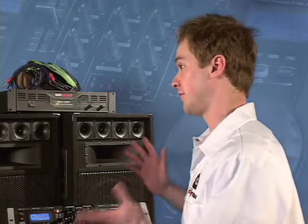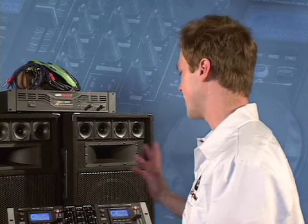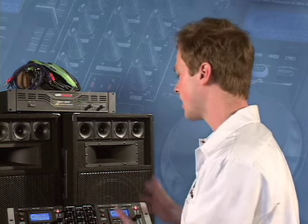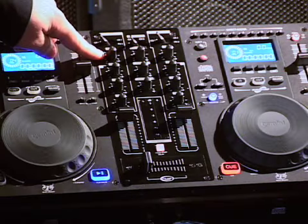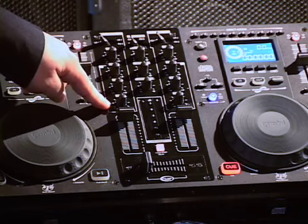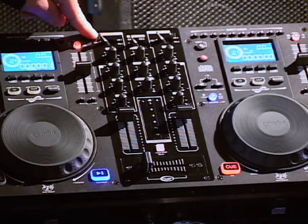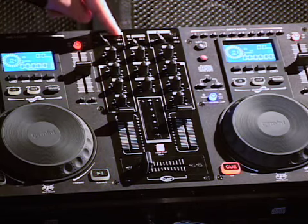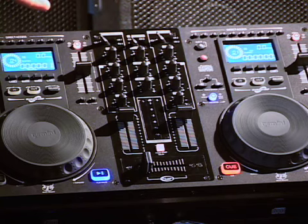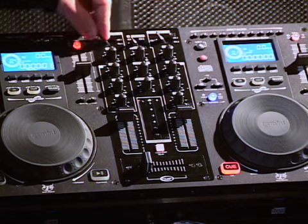The CDM 3600 is a combo unit with the mixer and CD players in the same piece. It's a standard two-channel mixer with input gain volume and a three-band EQ: high, mid, and low. You also have an input selector for your CD deck or auxiliary analog input, which can be another CD player or a turntable, and you can toggle between the two.